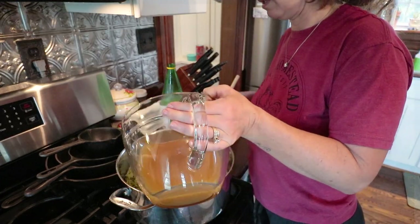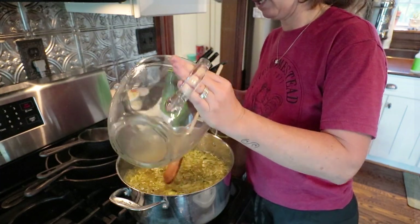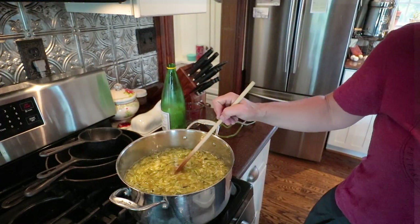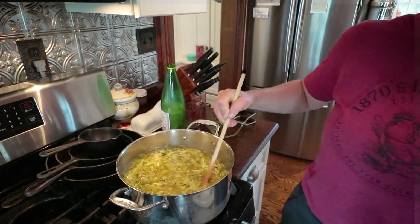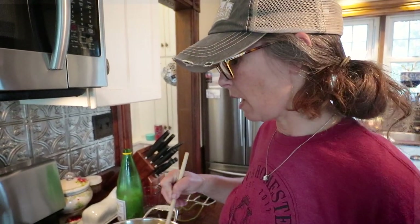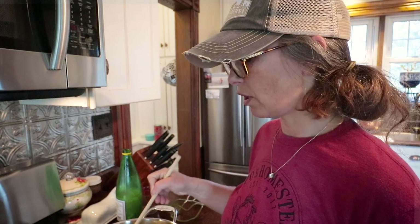I did seed my big zucchinis, so you definitely want to do that for this. We'll get this up to a good high heat, then take it down to simmer for 20 minutes, and I'll bring you guys back and jar it up.